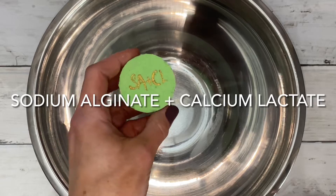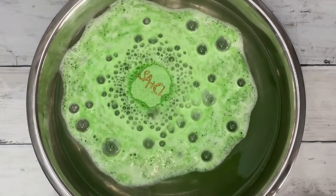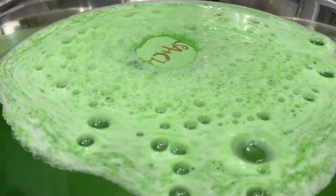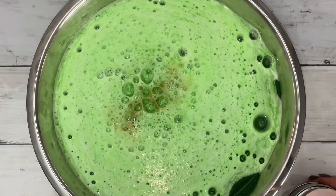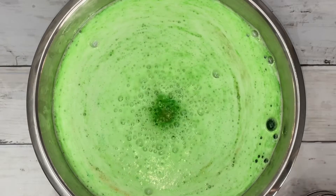I wanted to try this combo because I read that calcium lactate enhances the jelly foam when used with sodium alginate. And while that may be the case, the bubbles and the fluffy foam take a major hit. So I will no longer be using this combination in bath bombs.